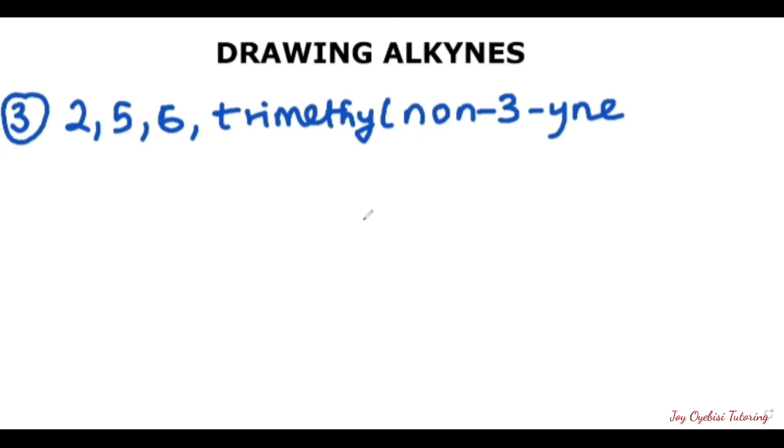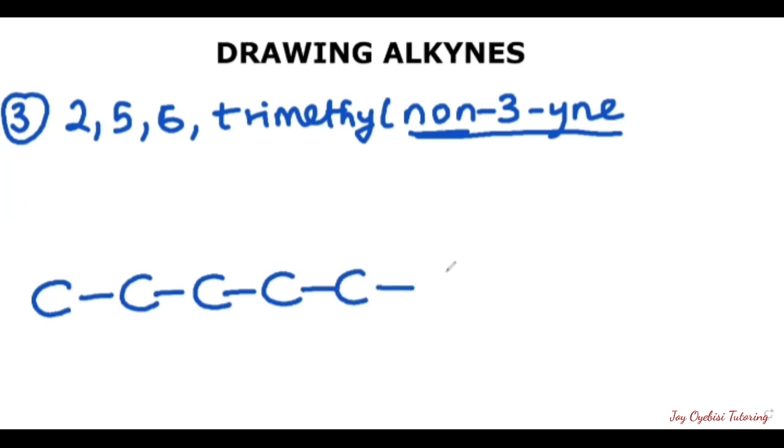The third question says to draw the condensed structure and the line structure of 2,5,6-trimethylnon-3-yne. To start, we first identify the root, which is non-3-yne. 'Non' tells us that there are nine carbons in this compound. So we draw out all nine carbons connecting to each other: one, two, three, four, five, six, seven, eight, and nine.